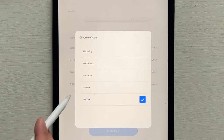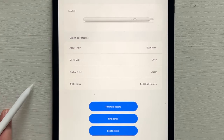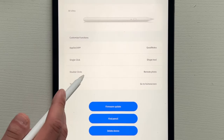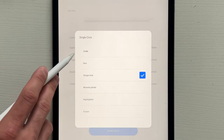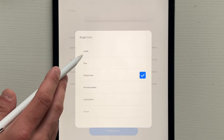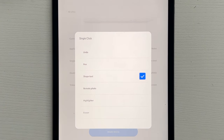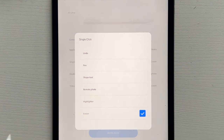I'm going to select GoodNotes since that's the one I use most for note-taking and doodling. I can customize the function buttons to do different things. The single click — which also acts as a power button and has an automatic shutoff — can be set to undo, quickly switch the pen tool, shape tool, remove photo, highlighter, erase, select tool, typing, go to home screen, or redo. I'm going to select undo for single click and erase for double tap, and triple tap to go back to the home screen.